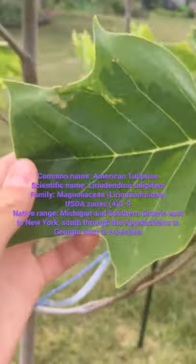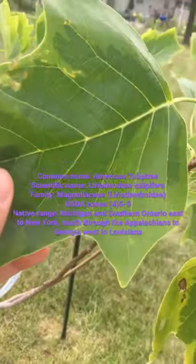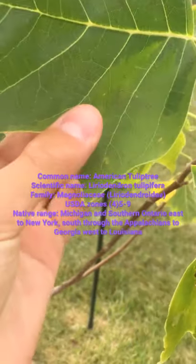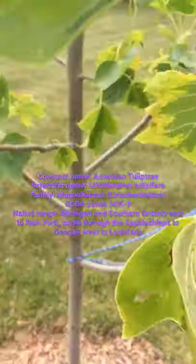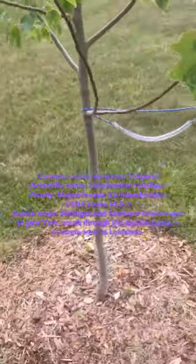This tree that we have is variegated, which means that the foliage is like a yellowish color on the outside and then a darker color on the inside. Not all trees are like that, but some special ones are.